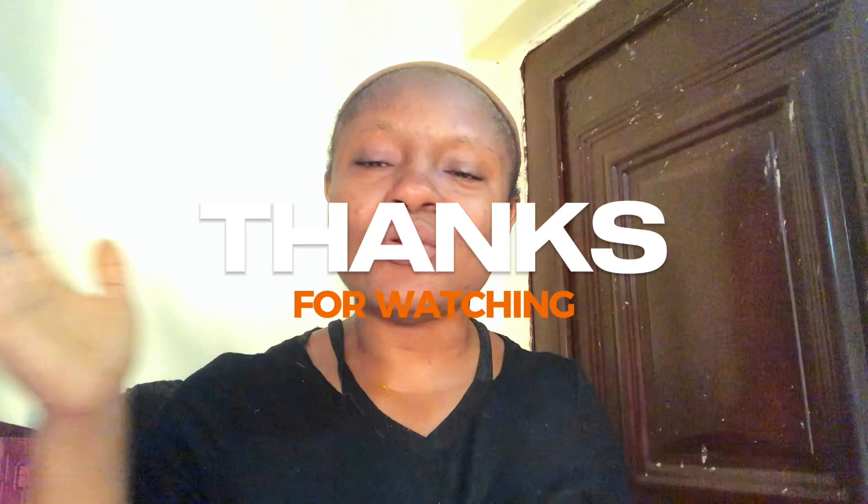Are there other DIY masks you'd like us to try? Leave it in the comment section below. Please hit the subscribe button, give this video a thumbs up, turn on the bell notification, and share it to your WhatsApp status and Facebook page. Until next time — stay tested, stay inspired, and don't you ever forget that Sugar loves you!